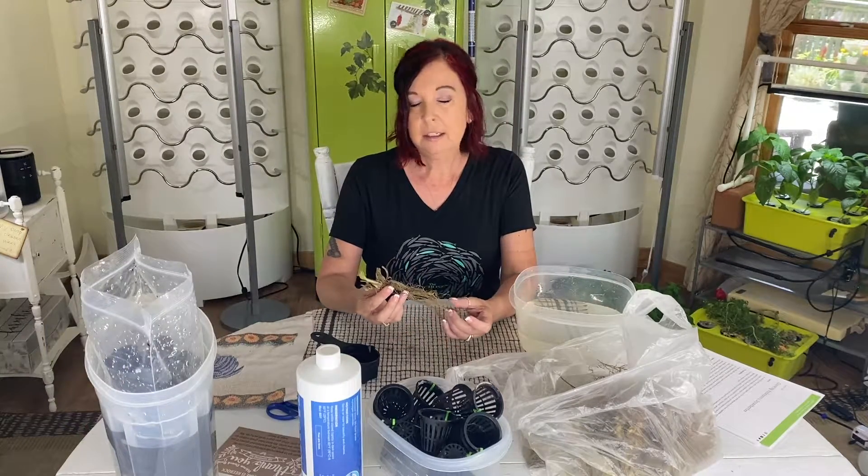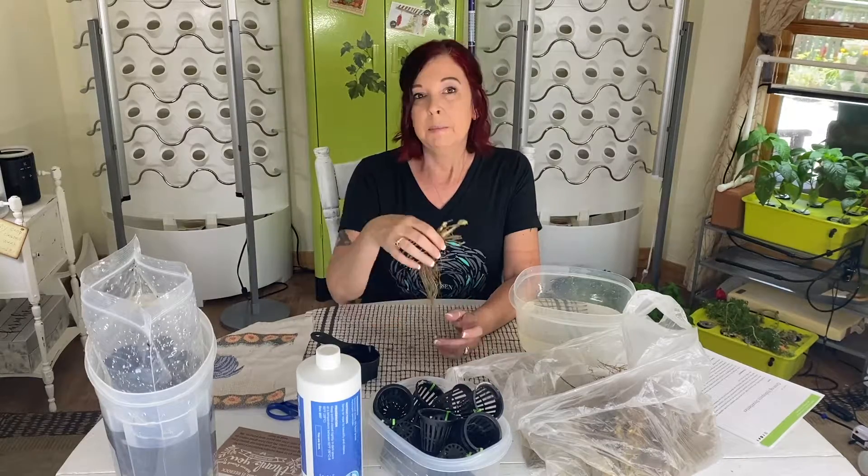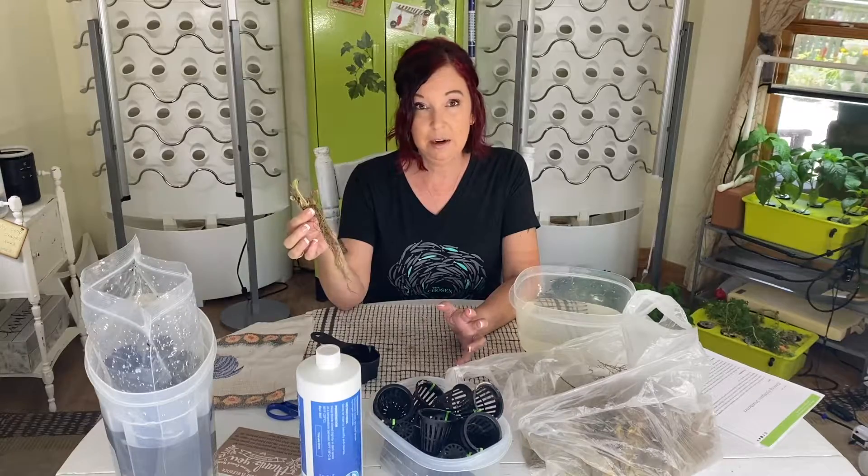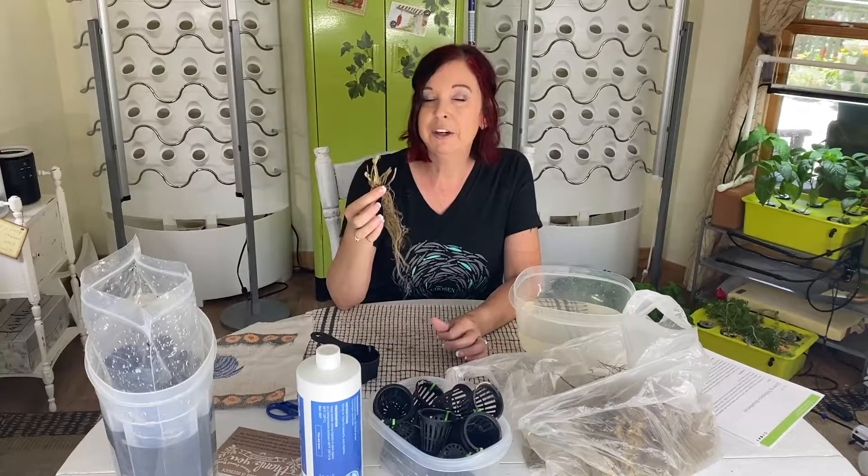As soon as you get them, either decide to start washing them or put them in a refrigerator. Because I spent the day yesterday cleaning the units and exhausting myself, I did put these in the refrigerator last night.